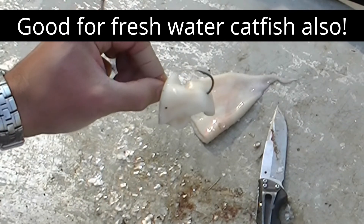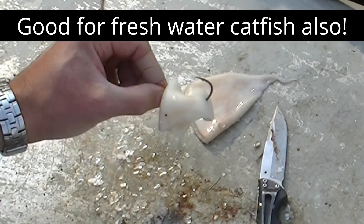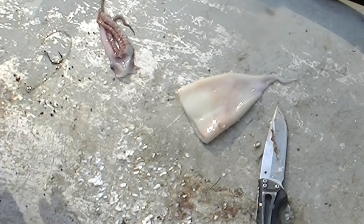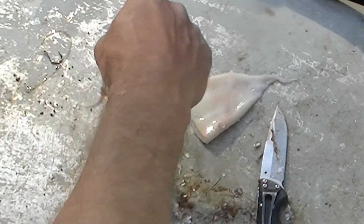This 7/0 hook is good for fish usually over about five pounds — between five and thirty pounds. Most of the fish we catch are on this size hook. Then you've got the arm, sometimes mistakenly called the tentacles, of the squid.